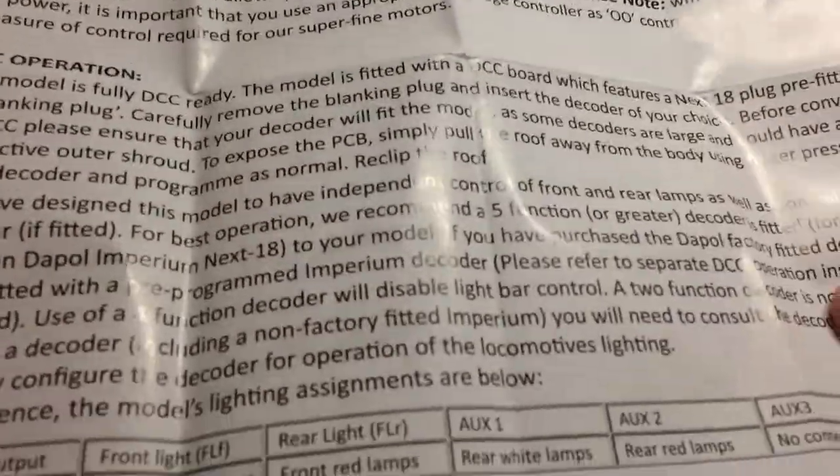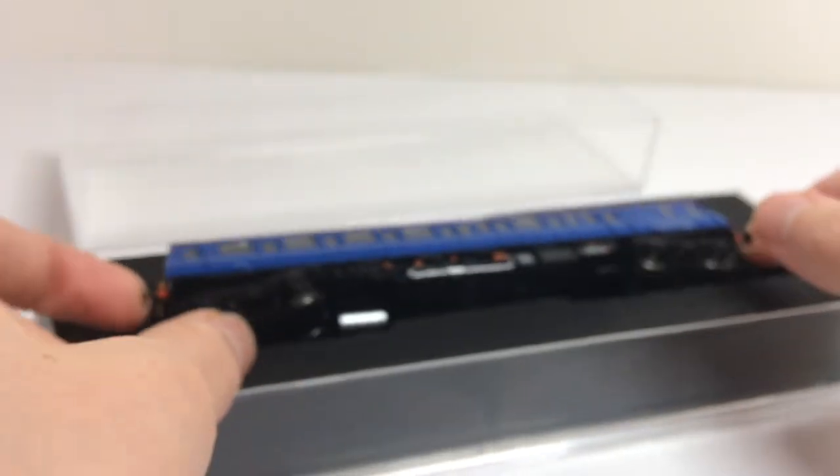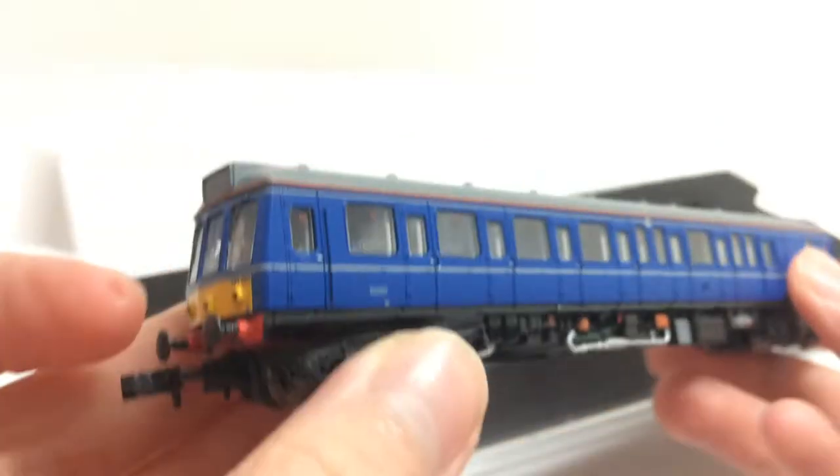In the box is some extra details and different couplings, as well as some paperwork talking about lubricating the various parts and the warranty of the model as well.